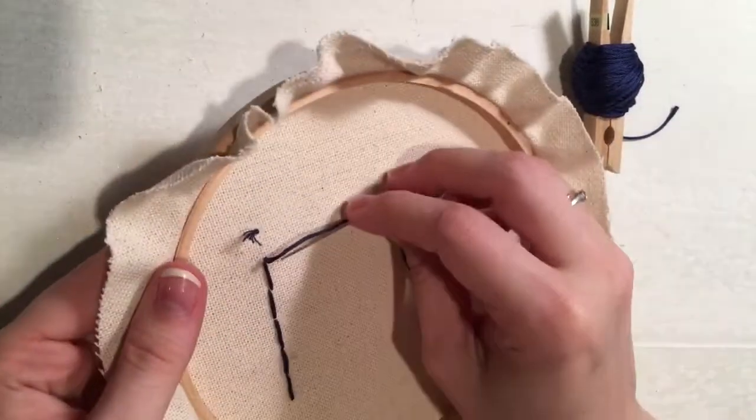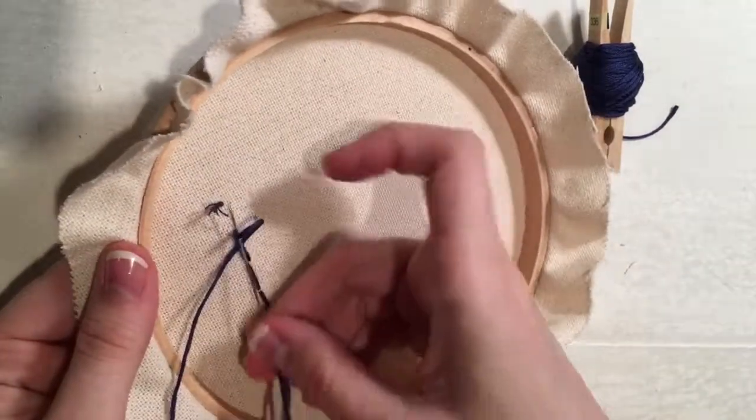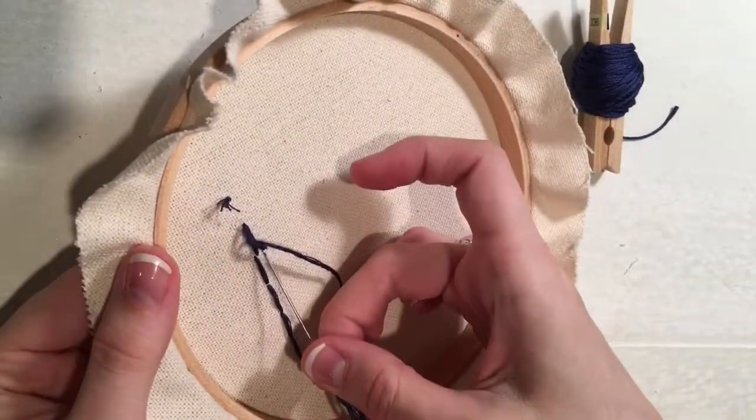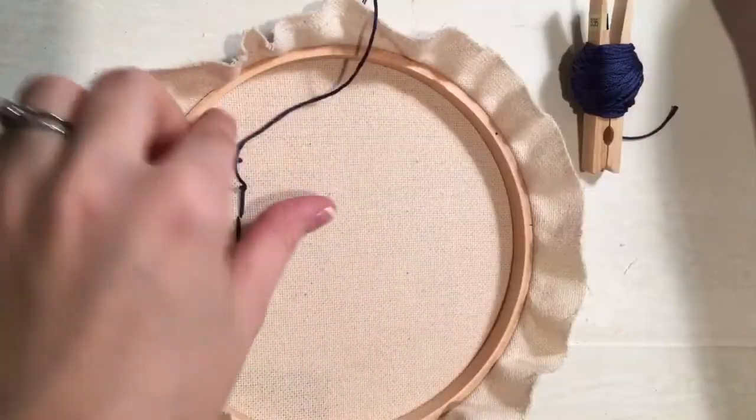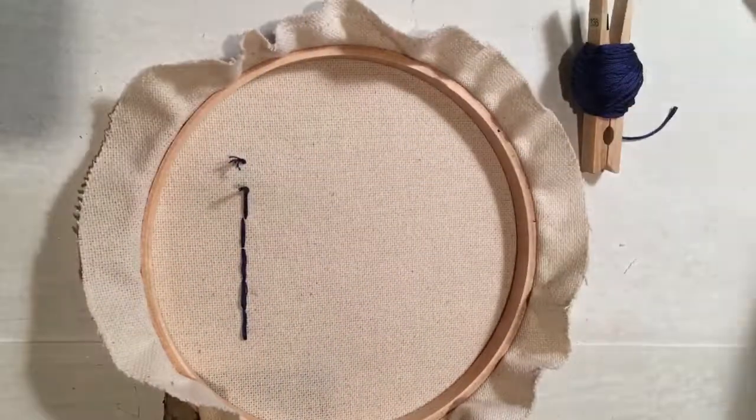And there you go. When I finish, you can go through your loop two times, tie it tight, and cut it, and you're done. See you in the next one.